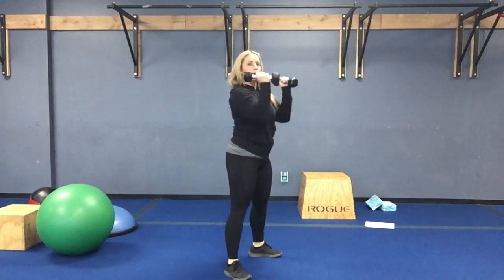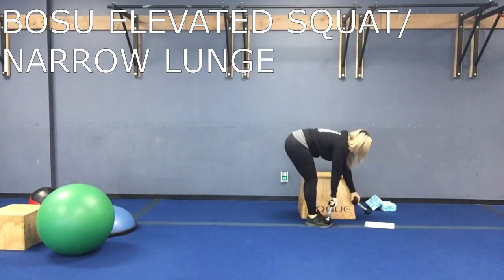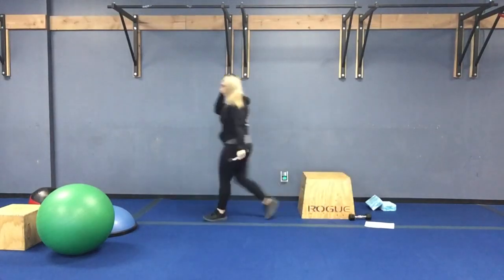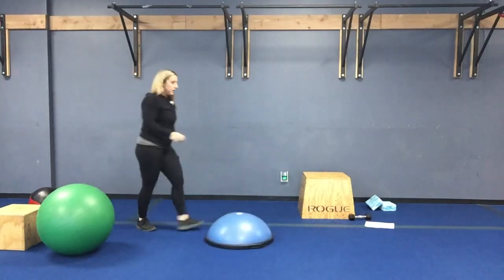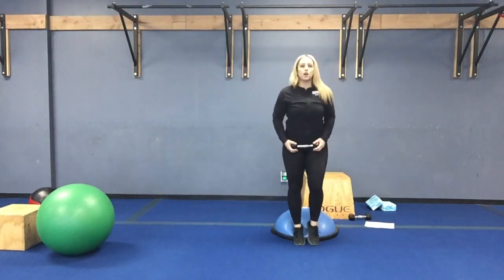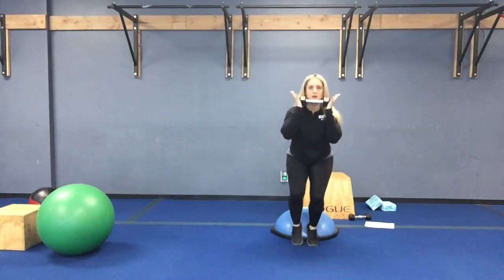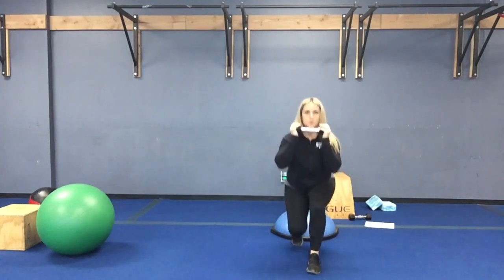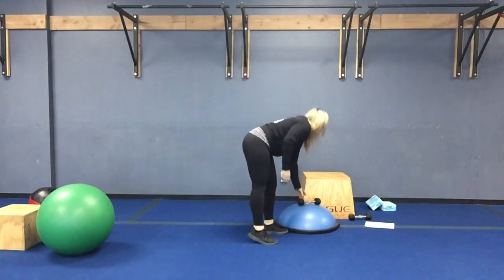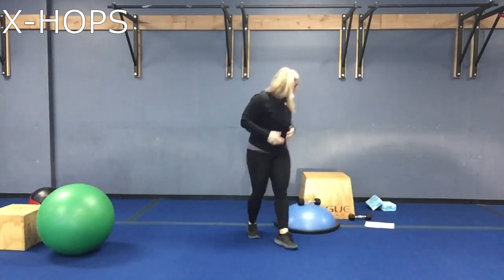Next round is going to be a bosu elevated narrow lunge to squat. Your cardio is going to be x-hops. Get on your bosu — or whatever you have at home to stay elevated on — narrow squat, come halfway up, lunge forward, lunge forward, narrow squat, half up, lunge forward, lunge forward. Two times for the first round. Second round: two times of x-hops. Third round: back to the narrow squat lunge, two times.